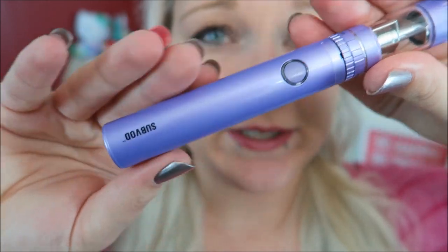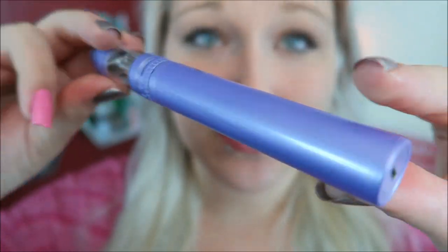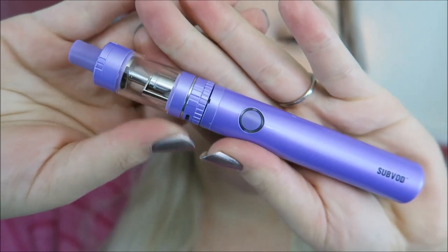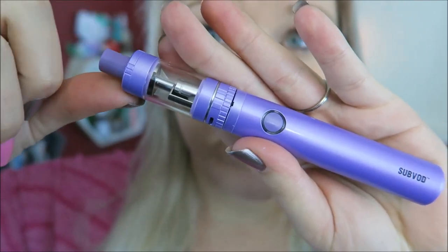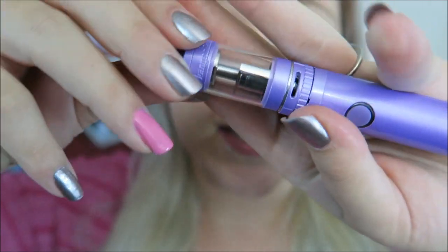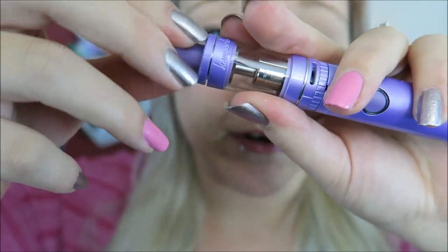I am loving this purple! Here is the pretty battery - the sub VOD - it is a tube style battery. Here is the micro USB charge port on the bottom. This is a 1300 milliamp hour battery with the nano-S tank, which is a top fill tank. Make sure when filling that you're not taking the entire top off - you're just taking off this little part up here to fill it.